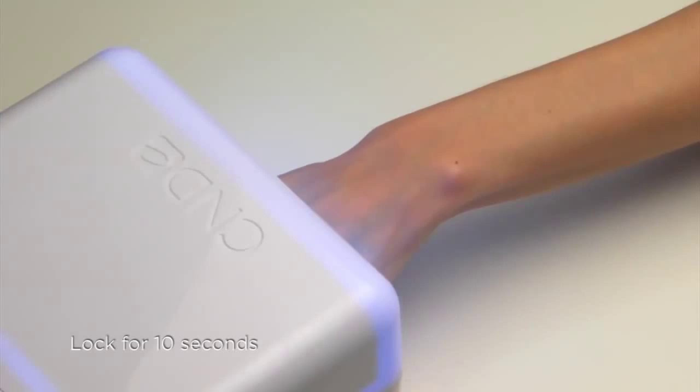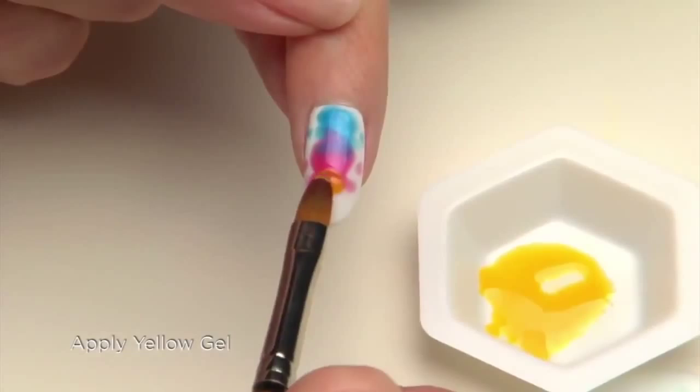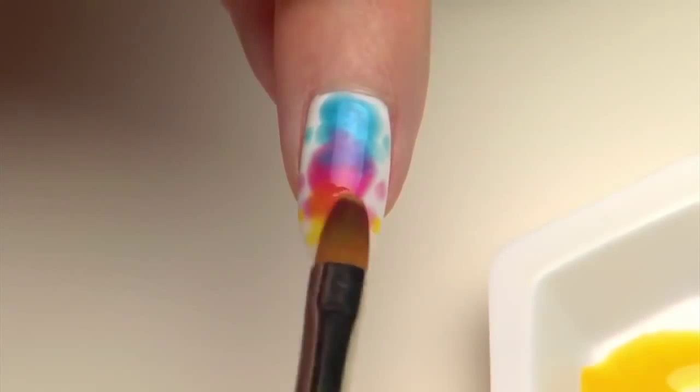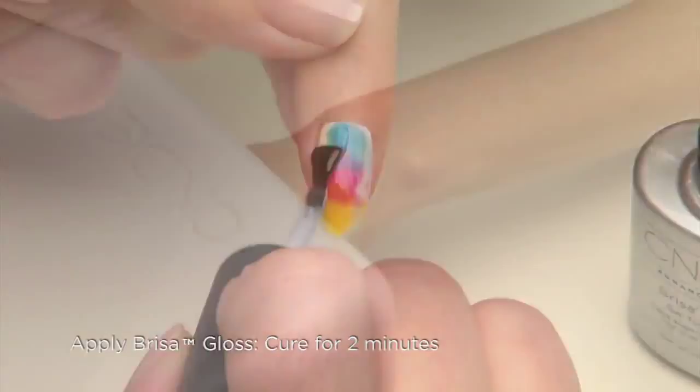Add small details to the sides of the nail once again and lock for 10 seconds in the CND UV lamp. After cleaning the brush, finish the color blend with the yellow gel, overlapping the pink to make a warm orange hue. Finally, add small details to the sides of the nail. Cure the design for two minutes in the CND UV lamp. Seal with Brisa Gloss and cure for a final two minutes. Remove the top film with Scrub Fresh and a lint-free pad to reveal the shine.